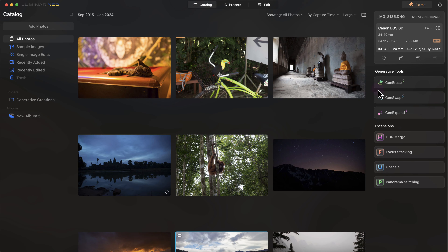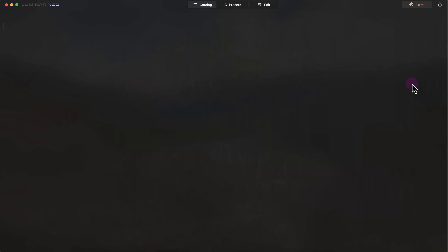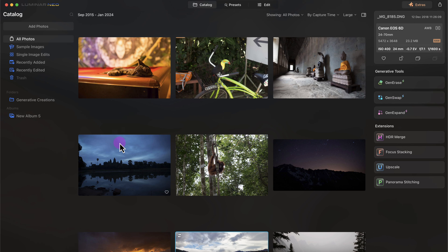Luminar Neo has three generative AI tools: GenErase, GenSwap, and GenExpand. I'm not going to cover them in this video because I already have another video on them. GenErase removes objects or people from a photo, GenSwap allows you to add an image into a photo, and GenExpand fills in blank pixels outside the original crop with AI-generated content.